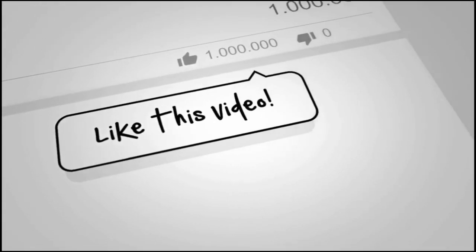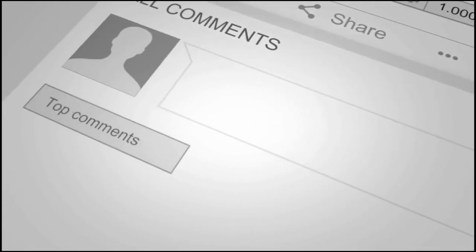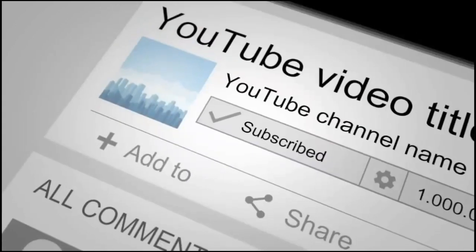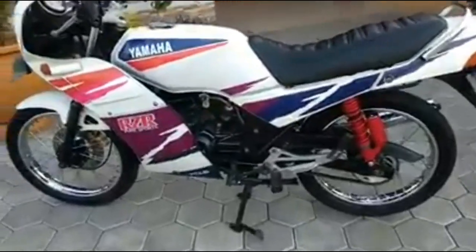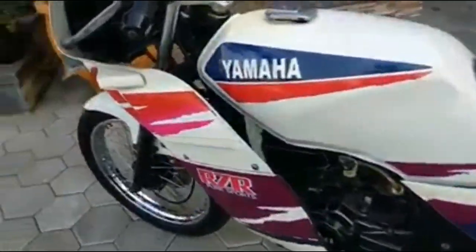Sebelumnya, jika teman-teman suka dengan video ini, silahkan tekan tombol like. Kritik dan saran sampaikan di kolom komentar, dan jangan lupa untuk subscribe. Halo, kembali dengan Komster Bambu Motor.